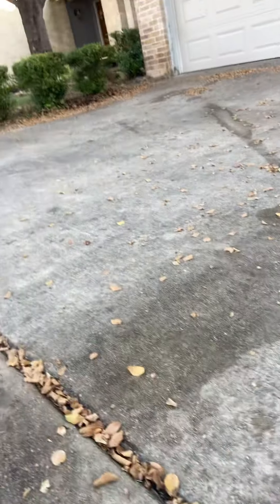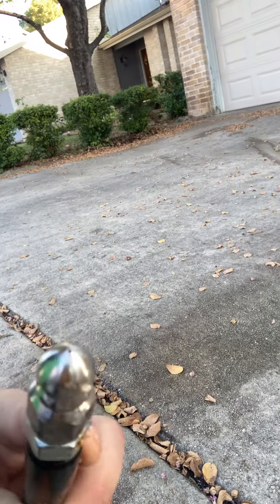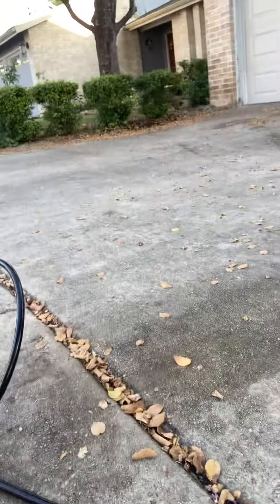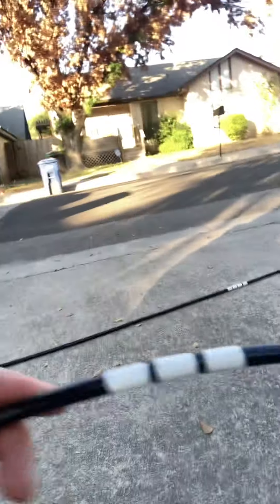I'm going to flip the camera around and just kind of show you my little setup. Right over here is the tip. It's one forward on the tip — just the tip — and then you've got six back around this crown. I marked my hose every 10 feet: one dash means 10, two means 20, three means 30, all the way up to 70 feet.